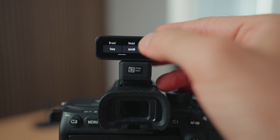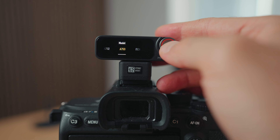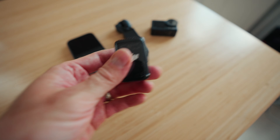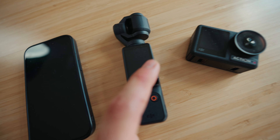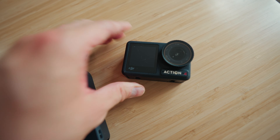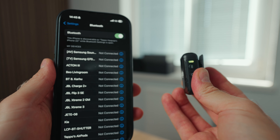Some other cool features about the DJI Mic 2 — for example, the fact that this is now 32-bit float. You've probably been hearing this term thrown around everywhere. Essentially it means it's like the raw for photos but for audio. So when you have 32-bit float, if you have really high sound all of a sudden or you're whispering, you can then in post adjust to make it perfect, meaning you essentially can't mess up the audio. That doesn't mean the audio is going to always be perfect — the environment you're filming in will always impact your audio — but it does make it almost foolproof so you're not going to clip and totally ruin your audio.